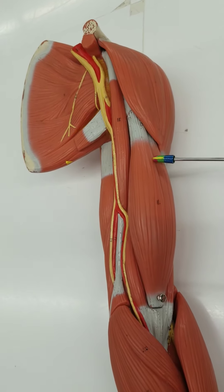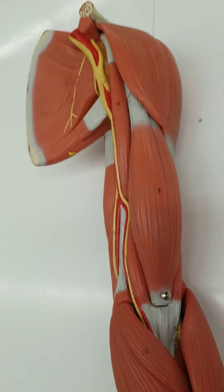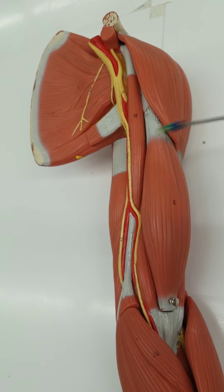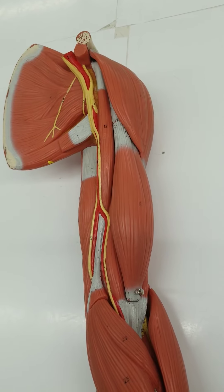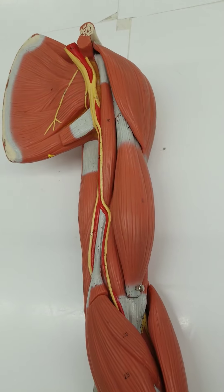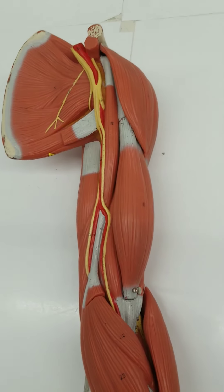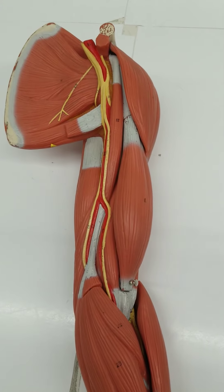Our favorite muscle here is the biceps brachii. You have to say the full name. Biceps means two heads — it has two heads. Brachii means the brachial region. You should say the full name because there's also a biceps femoris. There's a similar looking muscle in the leg; it's part of the hamstrings, and it's similar in what it does because you're bending — instead of at the elbow, you're bending at the knee.